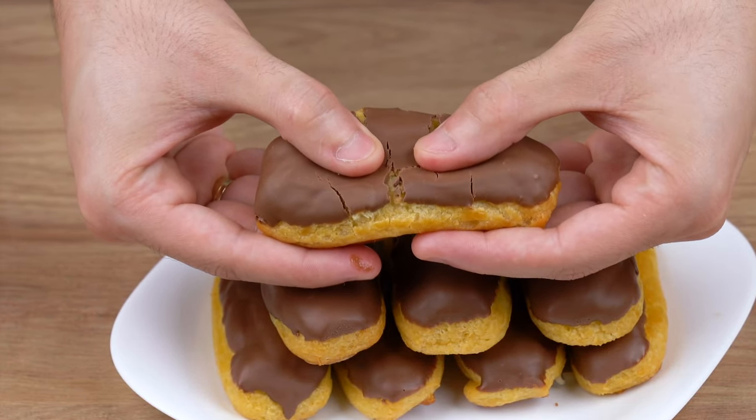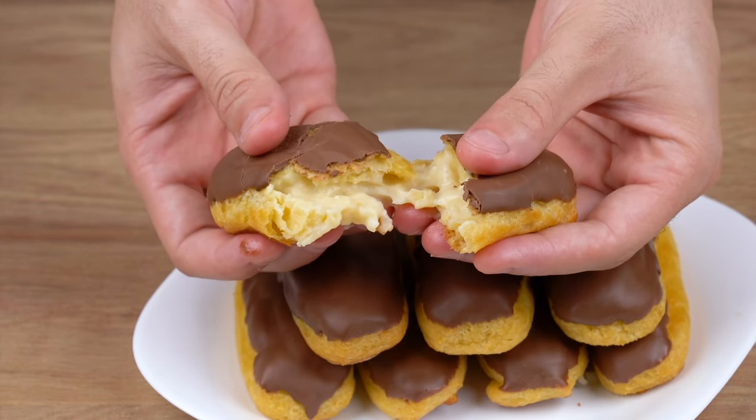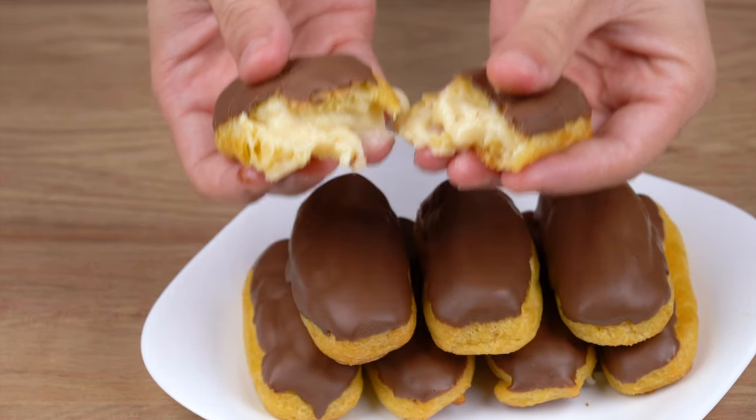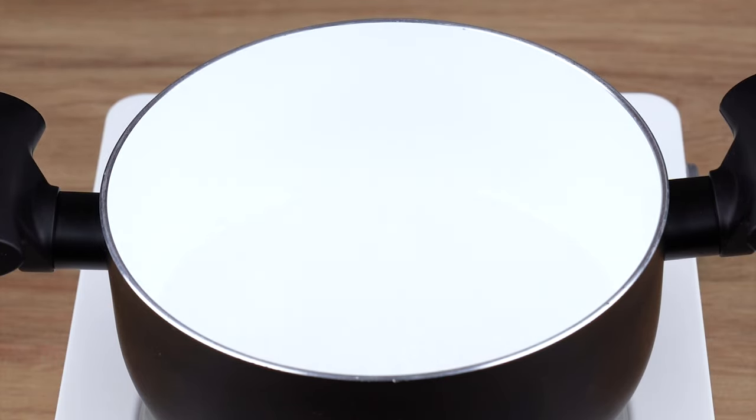My family loved this recipe and I'll make it again. If you like it, please comment — I love easy recipes. Don't forget to like this video. Into a medium saucepan with the heat still off, start by adding one cup of water.